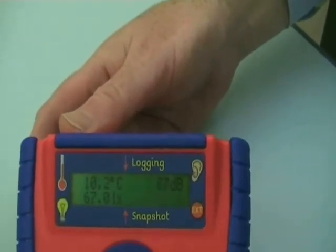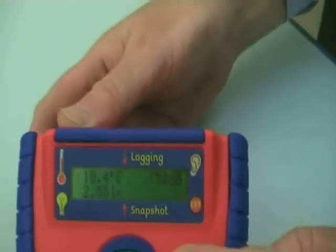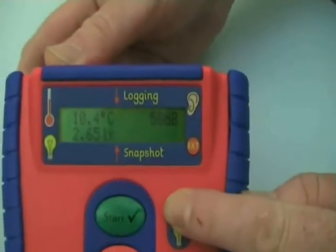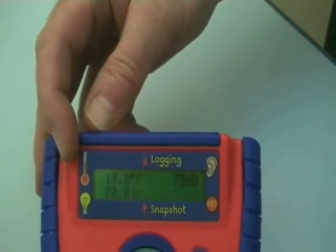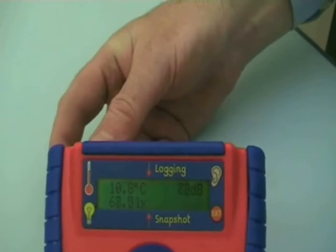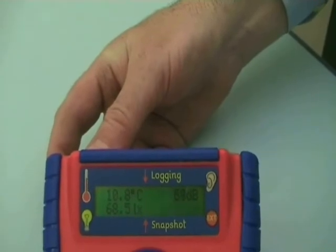Lux, LX — so let's see if we cover the light sensor, and it nearly goes down to zero, but my fingers are slightly transparent. And up it comes again. And of course finally, the top figure next to the thermometer is our temperature sensor, reading there in degrees Celsius — a nice comfortable 10.8 degrees Celsius today.